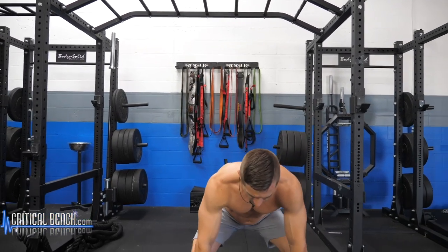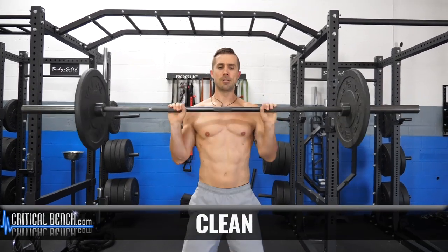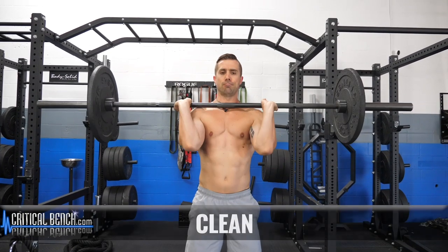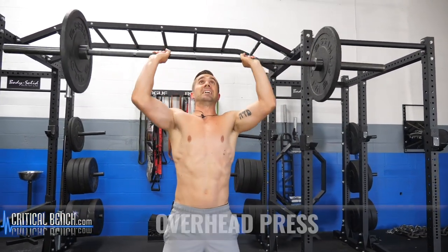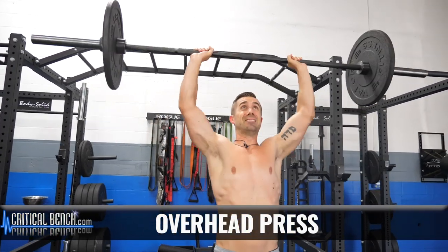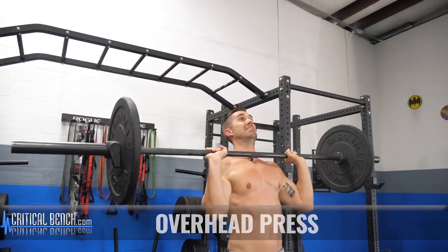I'm going to say go for five reps of each exercise. If you want to go a little bit more than that, that's fine. You're going to do a clean — five reps: one, two, three, four, five. Overhead press — five: one, two, three, four, five.